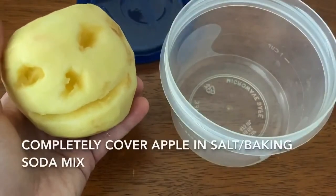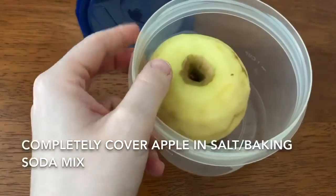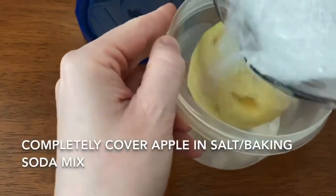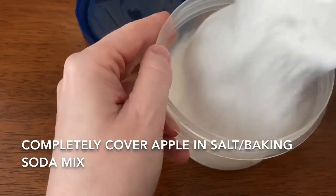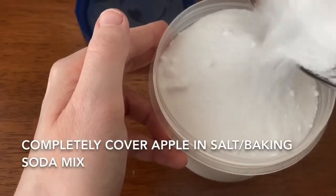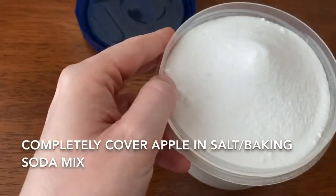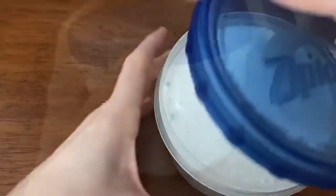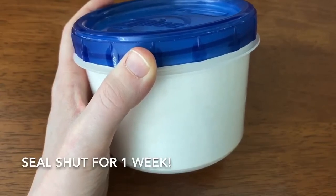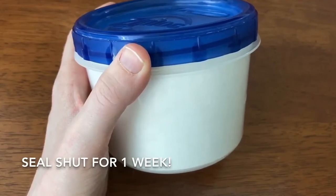Now that my apple has a little face, the next step is to put your apple into your container and top it with the salt and baking soda mixture you mixed up before, completely covering it. Then put the lid on your apple. Now that we've sealed our apple with the salt and baking soda mixture inside, we are going to set this aside and leave it for one whole week.